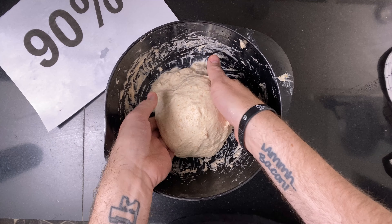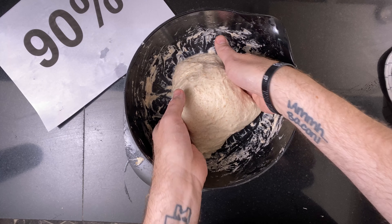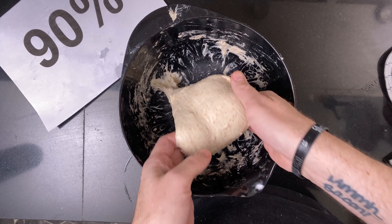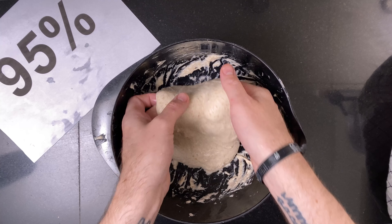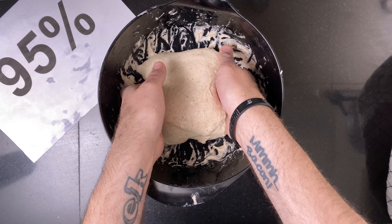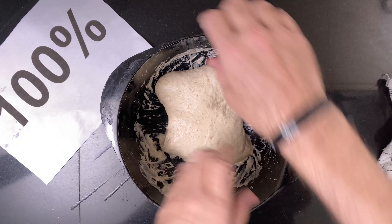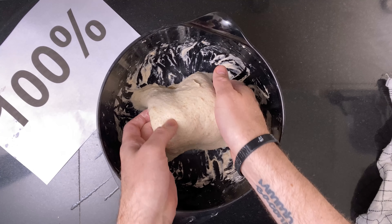Then it's time for the second set of coil folds. First the 90% — the first coil fold really helped this dough along. Then the 95%, looking wonderful with excellent gluten development. Then the 100% — the gluten is progressing nicely on this one too, but the dough is a bit more slack. Nothing too bad though.